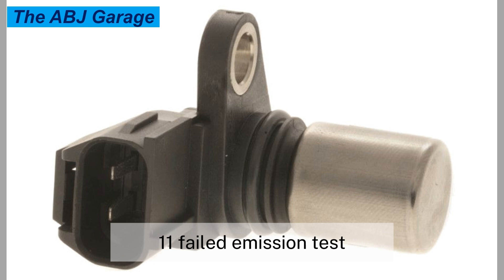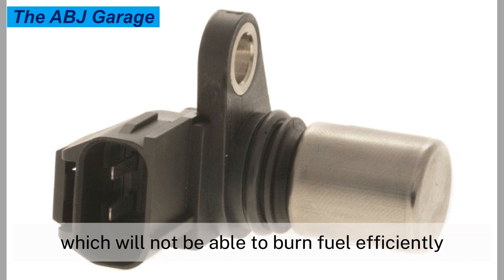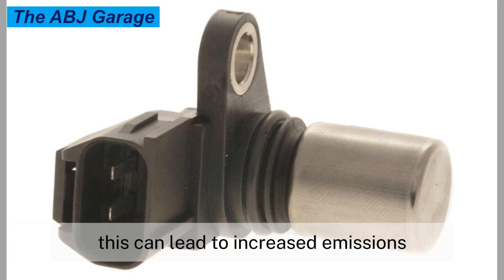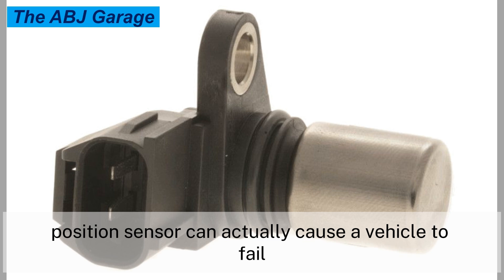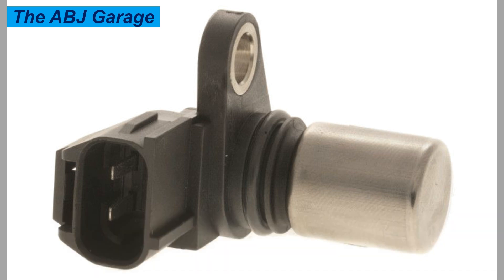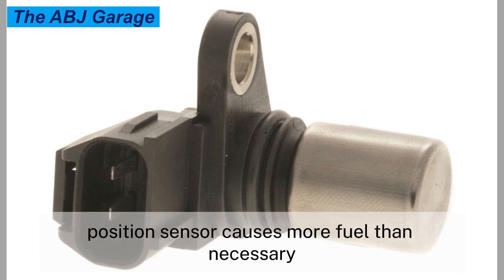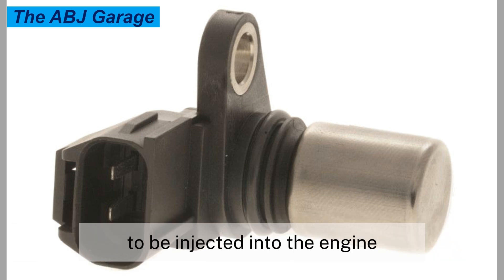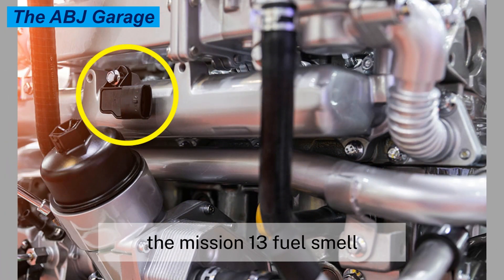Symptom eleven: failed emission test. When the engine is not performing properly, it will not be able to burn fuel efficiently, which can lead to increased emissions. A failing camshaft position sensor can actually cause a vehicle to fail an emission test. If an inaccurate reading from a bad camshaft position sensor causes more fuel than necessary to be injected into the engine, even for short periods, this can cause overly rich exhaust emissions.